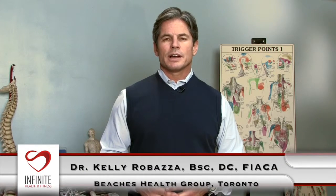I'm Dr. Kelly Robazza for Beaches Health Group here in Toronto. Today I'd like to discuss some of the common complaints that we see in our office, how we treat them, and some tips on giving you home care.